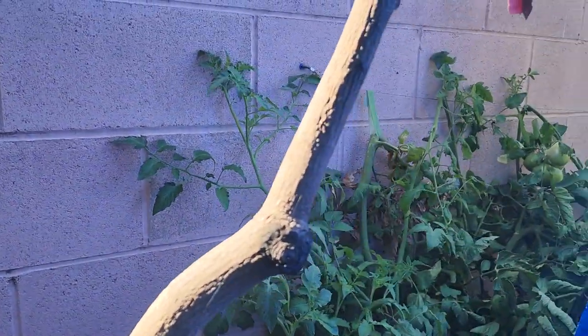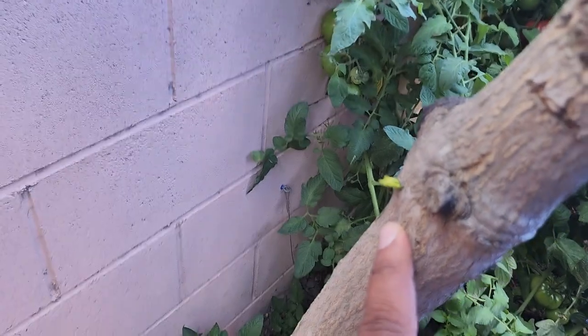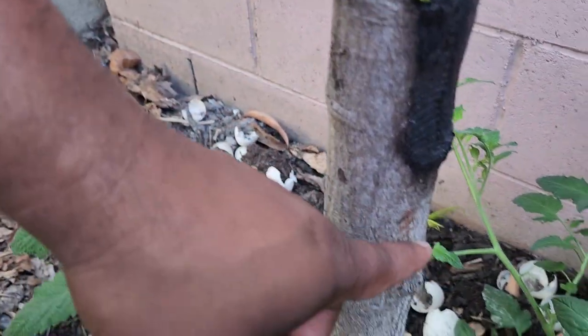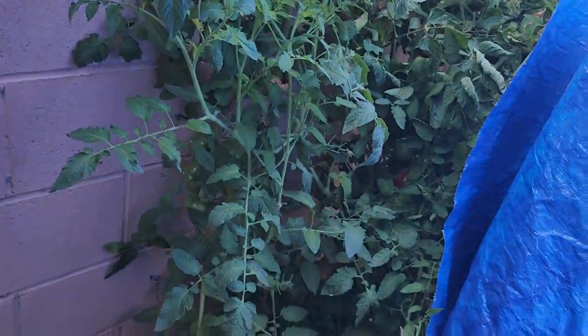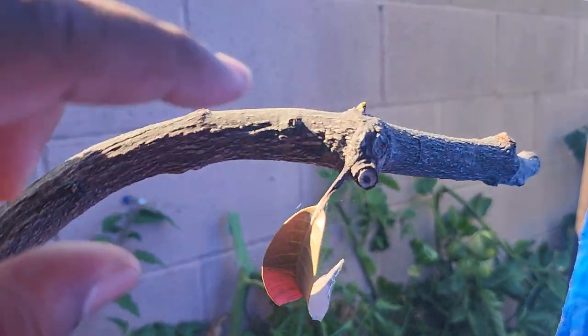I'm excited because I came out here and you can see the growth — there's about five or six of them. I can count about five down there, but the one I'm most excited about is this one here that's coming out.